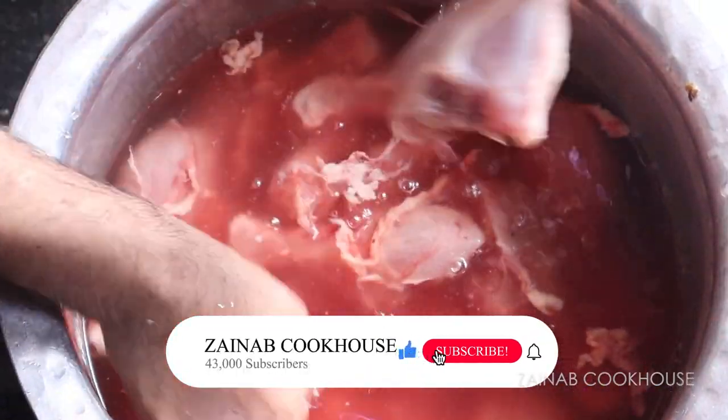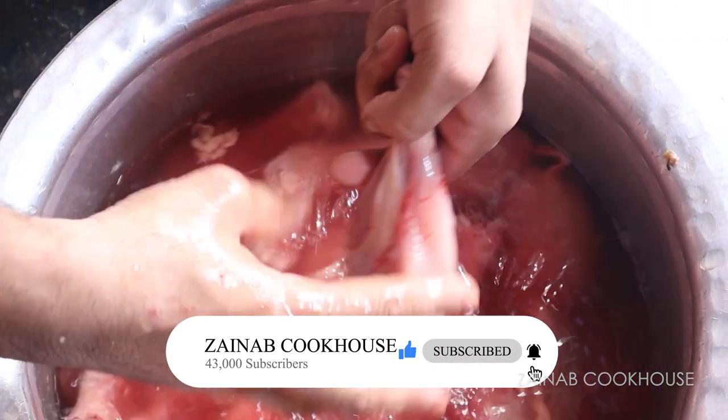Many people ask for the number of Razdhani Caterers. In the description box, you can find it and call them.